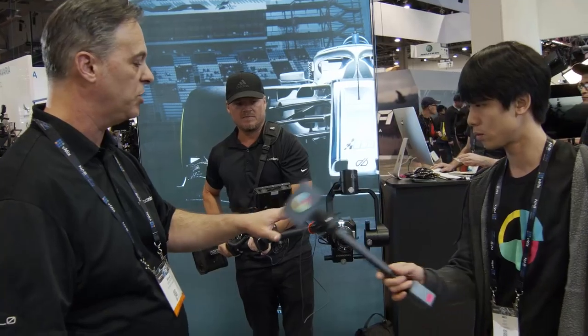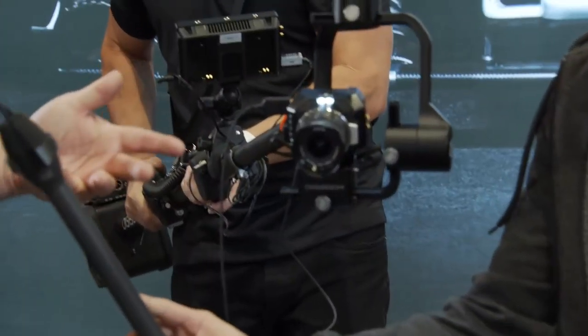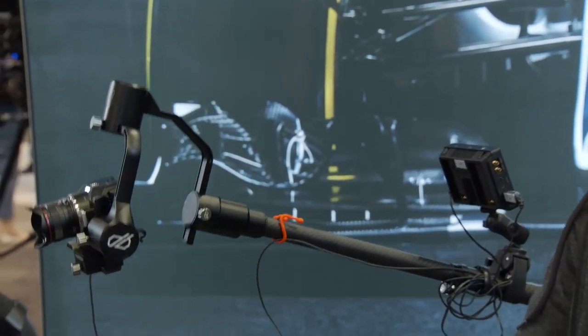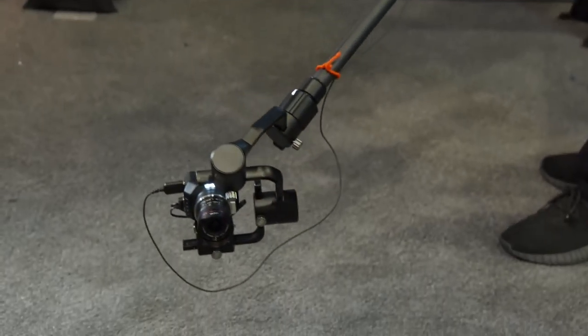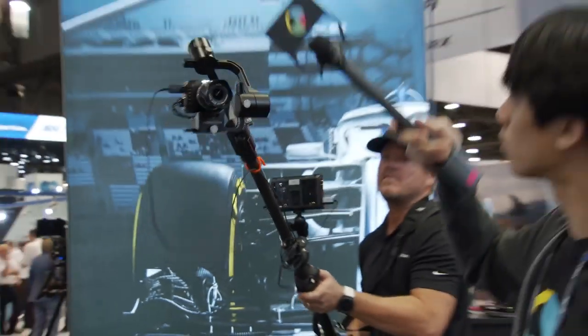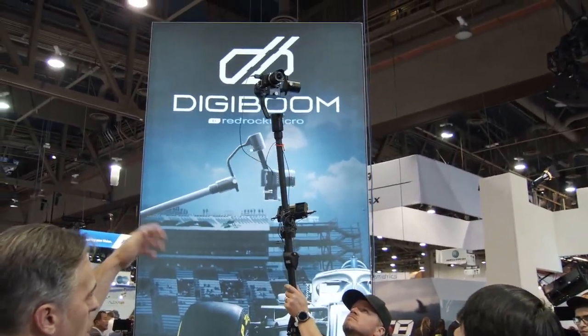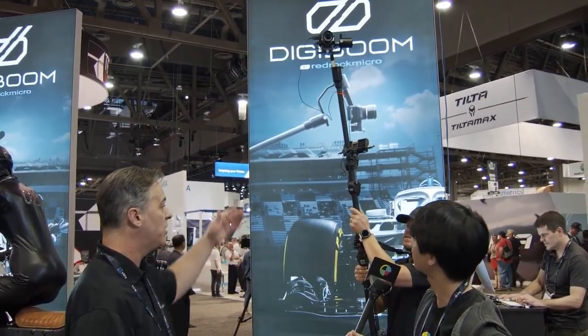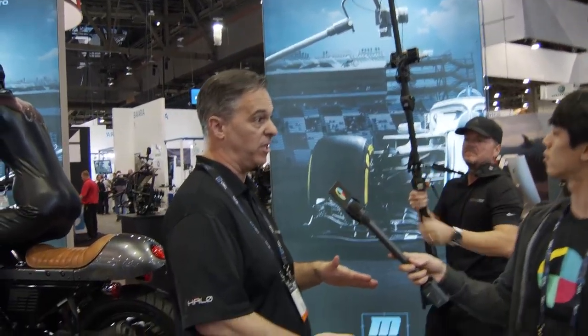This is our own gimbal. As you can see, we've got a couple different modes — it's either automated tracking or manual. Jamie can go all the way from floor level and shoot snuggle-cam type stuff, all the way up to about seven or eight feet tall. The boom goes from three feet compact to about six and a half feet, and with his legs and everything, we're talking almost ten feet tall.